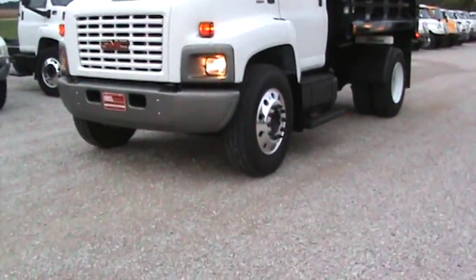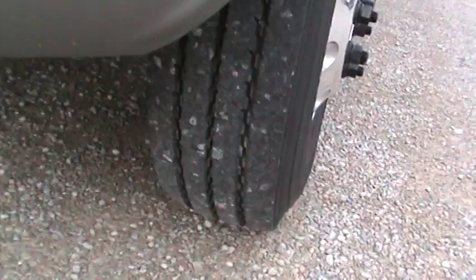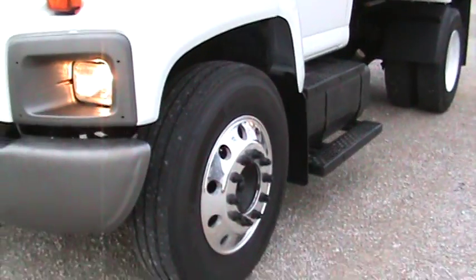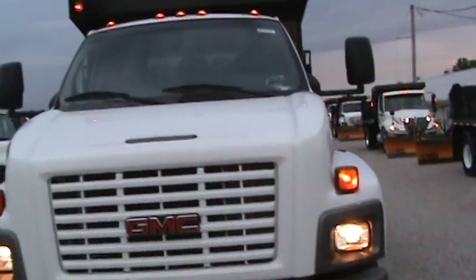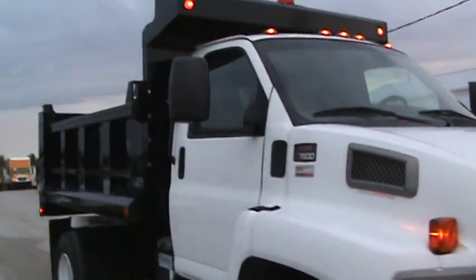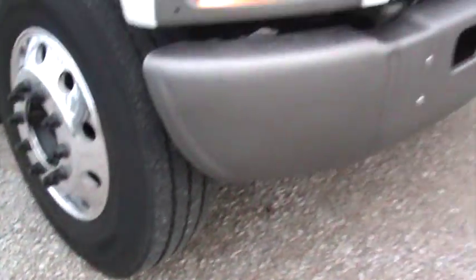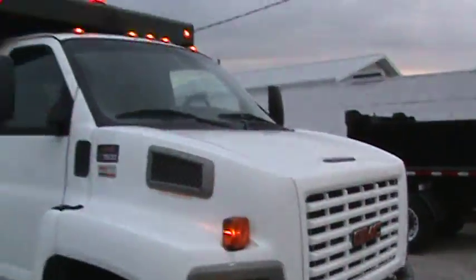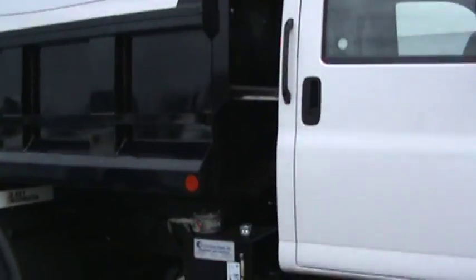You can see the front steer tires on this are like brand new, on Alcoa wheels. You can see the cab is perfect. These are some super nice trucks. Brand new Godwin body, straight bumper, perfect fiberglass. It's got a new 10-foot Godwin body on it.